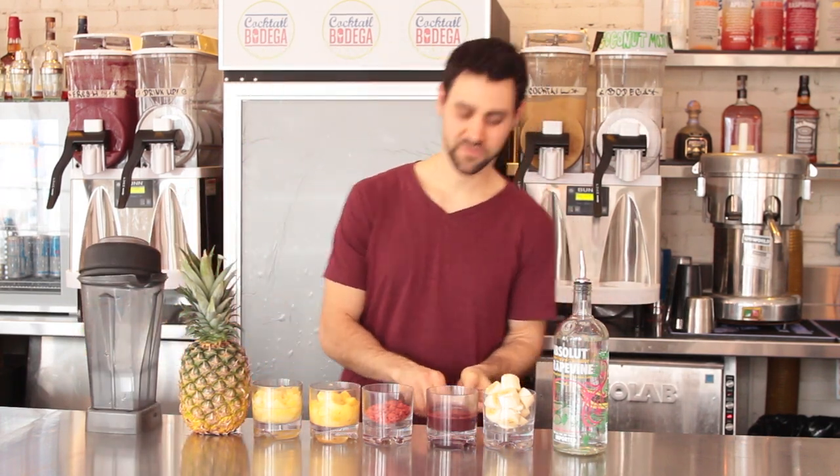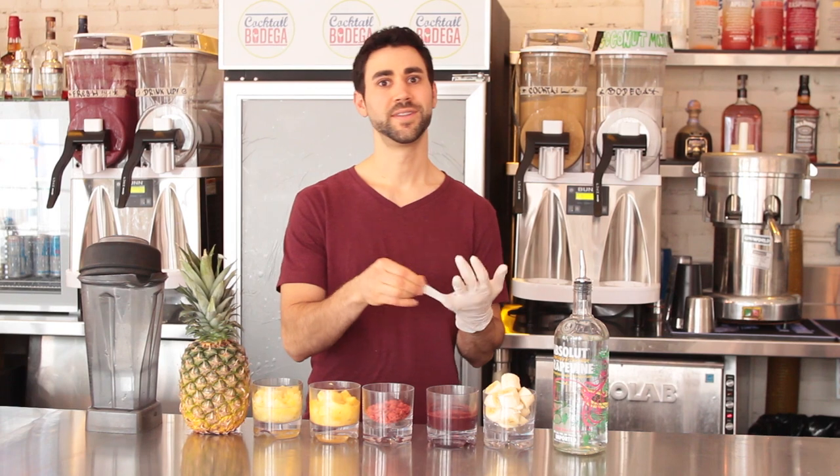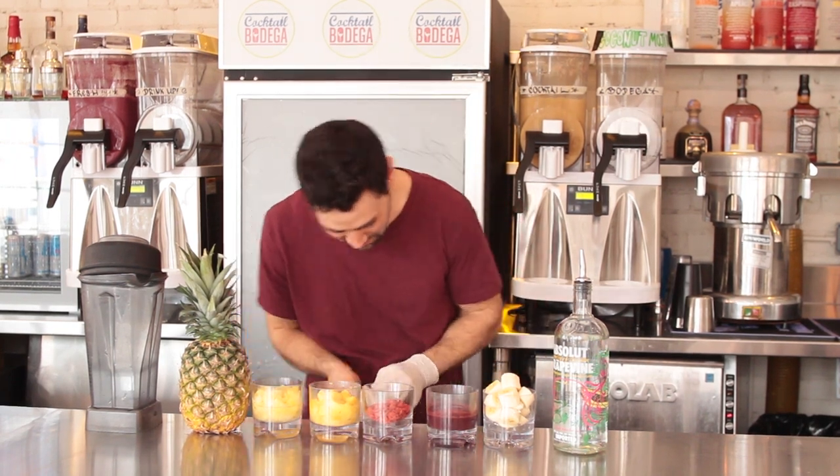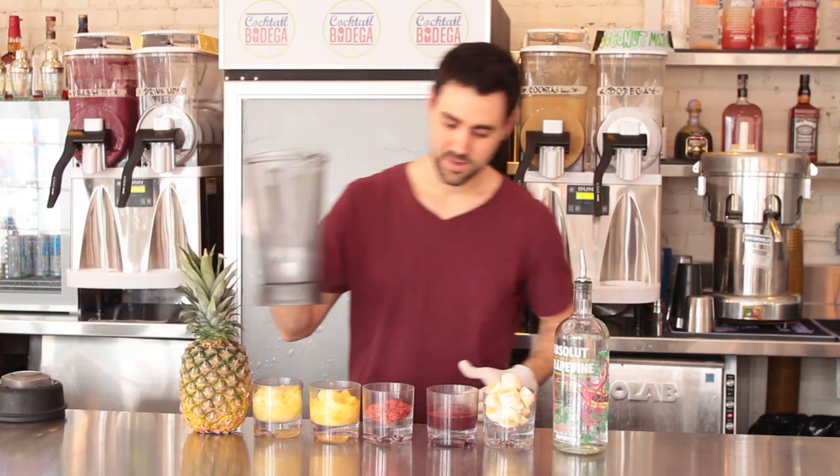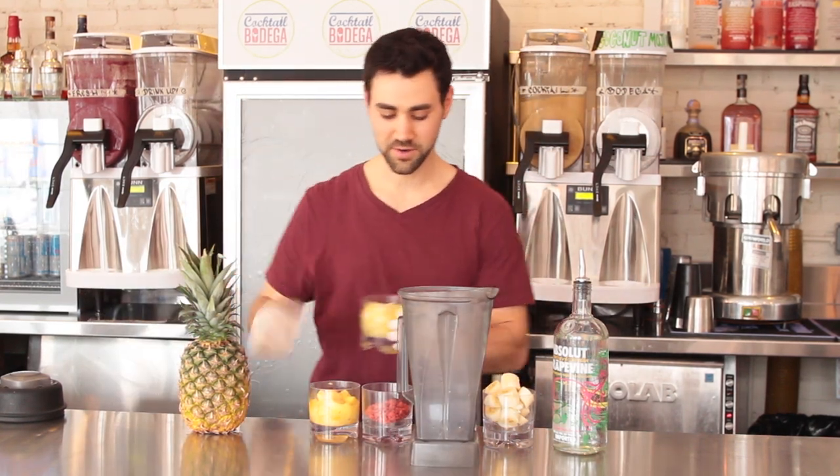First things first, safety y'all. We're going to start to put all those ingredients in.